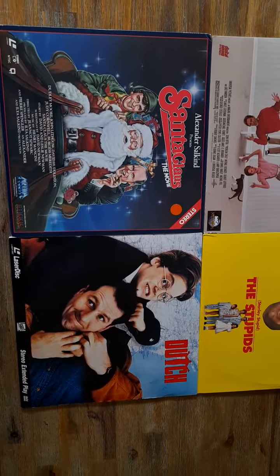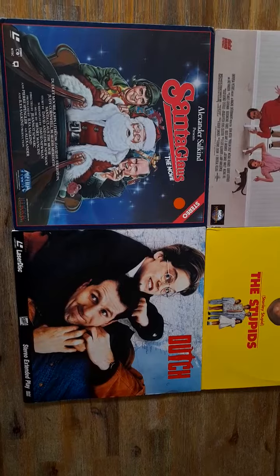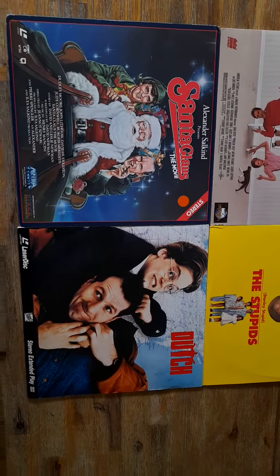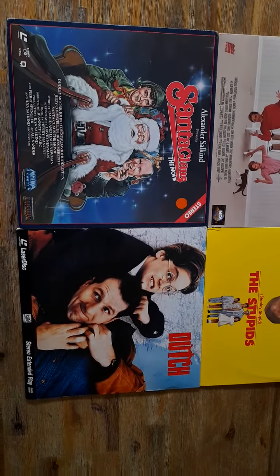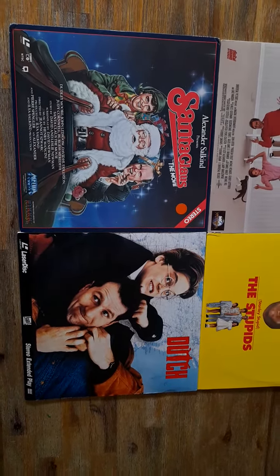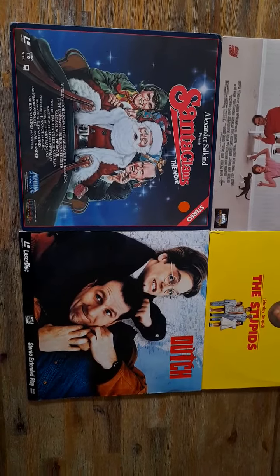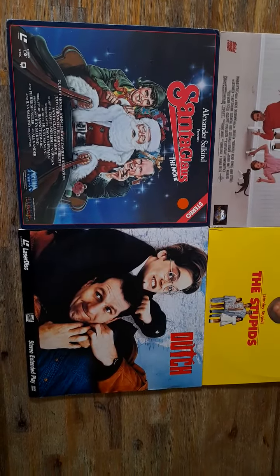The first one I thought we'd talk about is the 1985 movie The Santa Claus with Doug Lee Moore and John Lithgow. Great movie on laser. It's only in stereo, but great title to have in your collection. This also got a 35th anniversary Blu-ray 4K in the UK just coming out for this Christmas, folks.